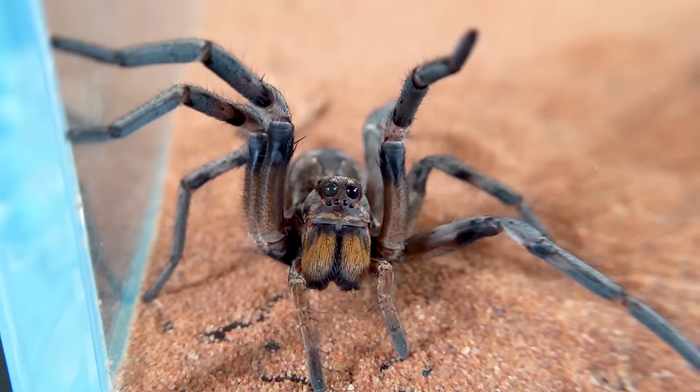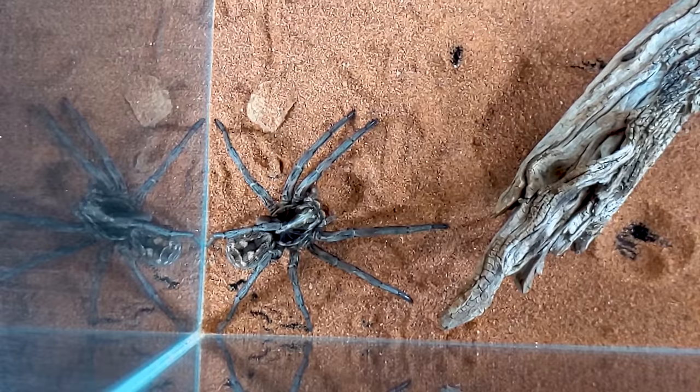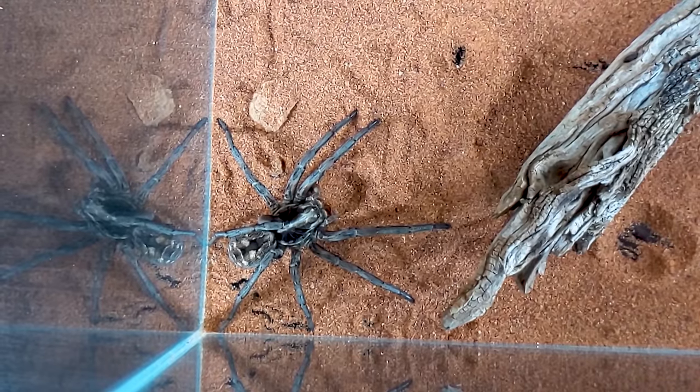And that is why we give the hogna wolf spider an overall score of 3.4 out of 5. If what you want is something that looks a lot like a tarantula but is way faster and attacks prey from across the tank like a heat-seeking missile, then the hogna wolf spider might be the perfect pet spider for you. As always, like and subscribe, and we hope to see you real soon.